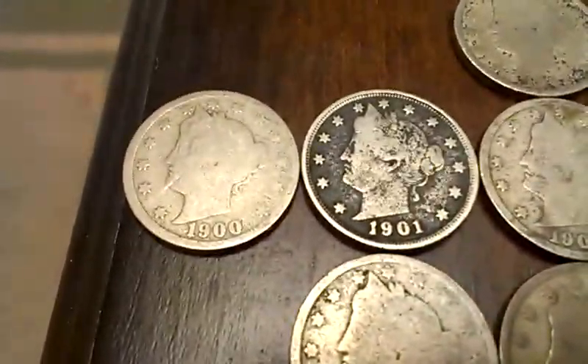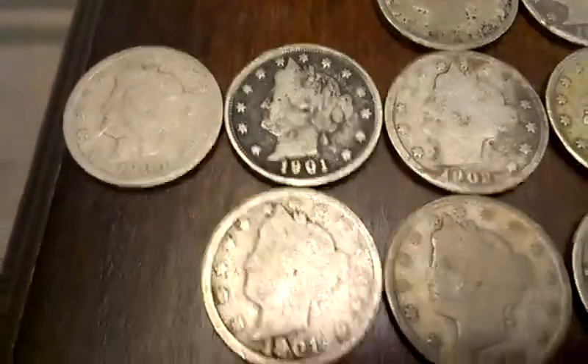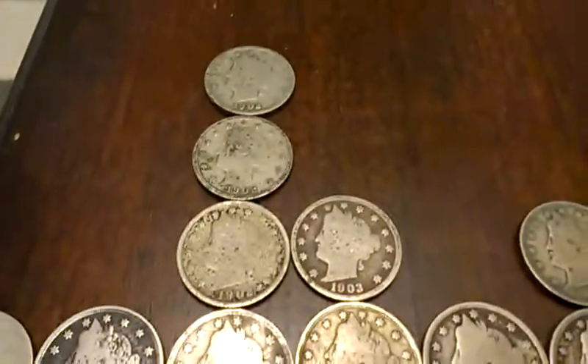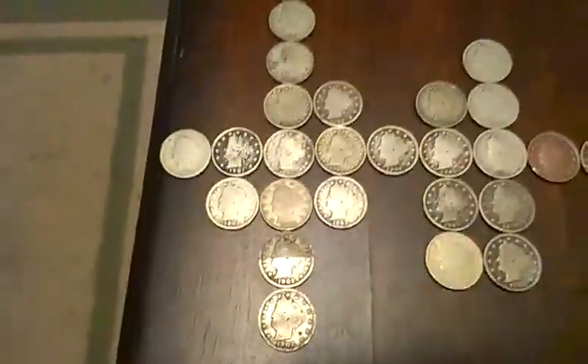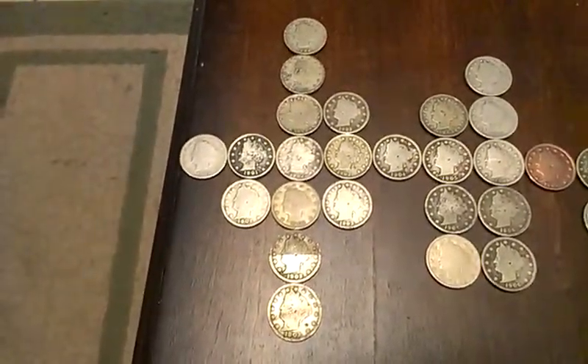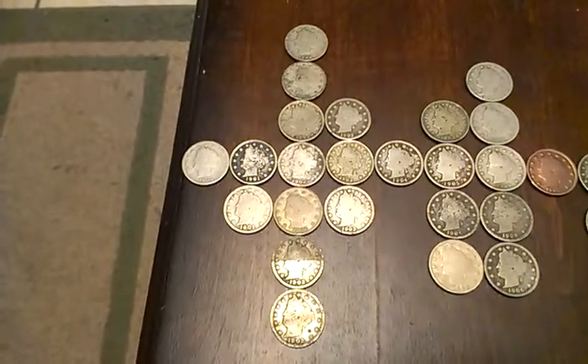So you've got 1900s, 1901s. There's quite a few 1902s — seven of those. So that's the most prevalent.